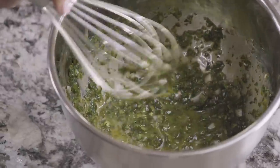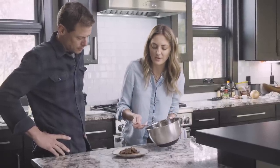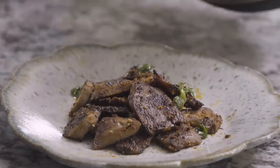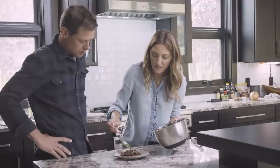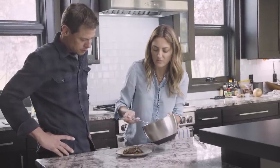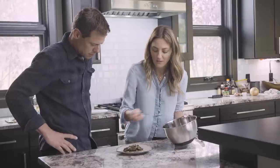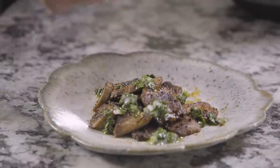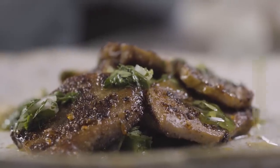That looks good. Just a little bit more texture to the softness, and all those spices sort of brown when it's seared. This little chimichurri sauce is really bright — it's like a nice refreshing little taste. And you can dig in. That's so good. You'd never guess that texture and taste was living inside of a deer.